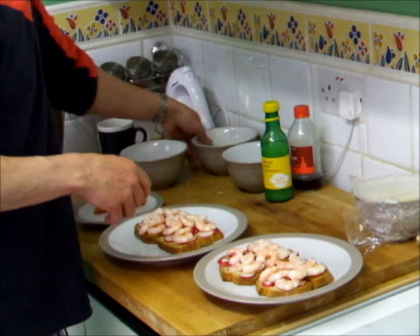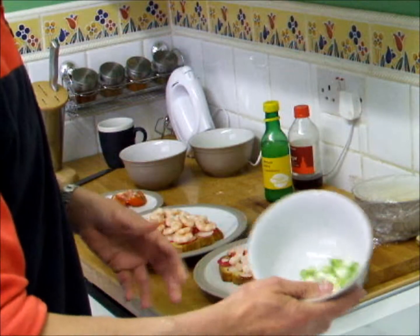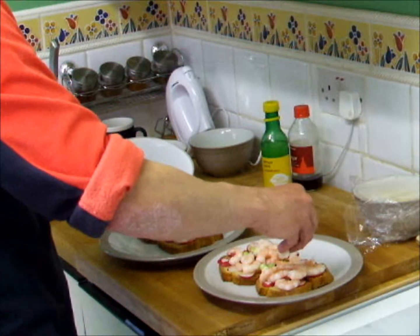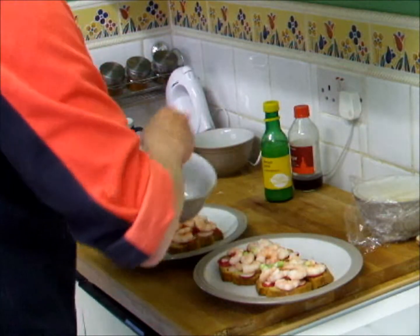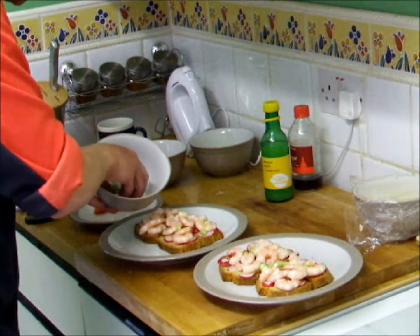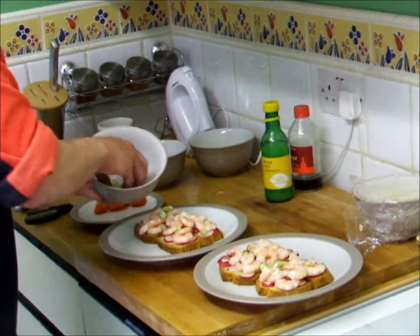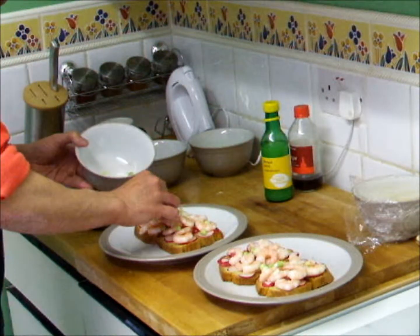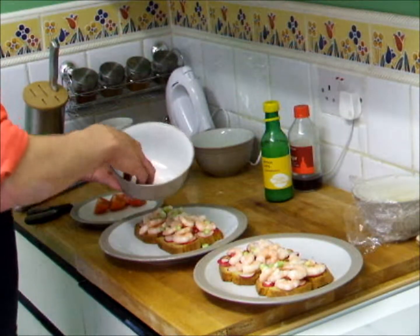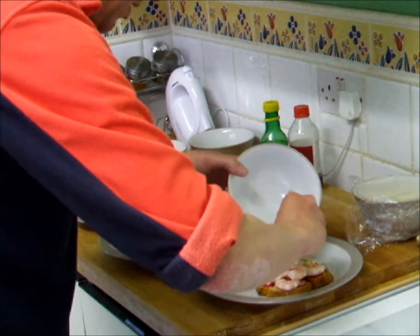What you need to do now is get yourself some freshly chopped spring onion — again these have just come out of the garden. We've chopped those nice and finely and we're just going to sprinkle them in between the prawns so that we've got a nice evenly spaced out topping. If you're not lucky enough to have a garden where you can grow these, you can just pick them up at a local supermarket. It just adds to the taste and adds to the kick.